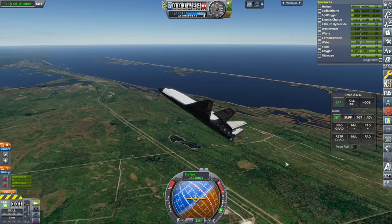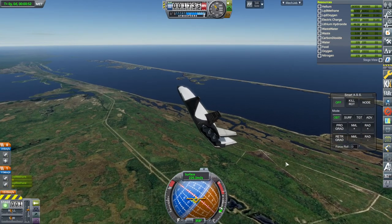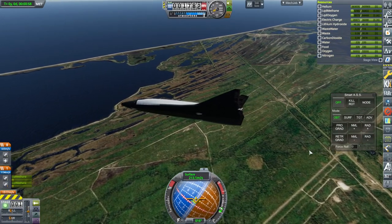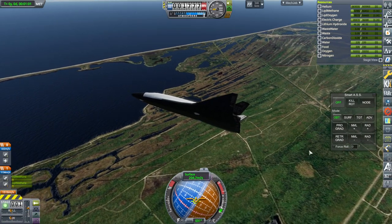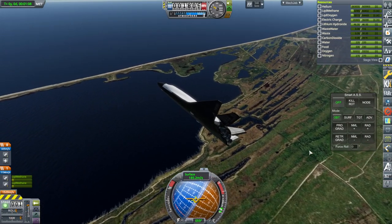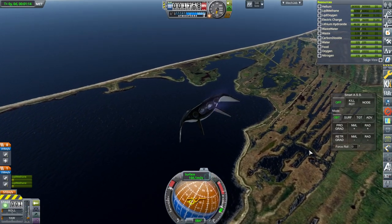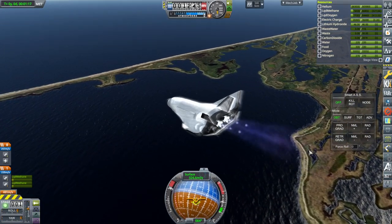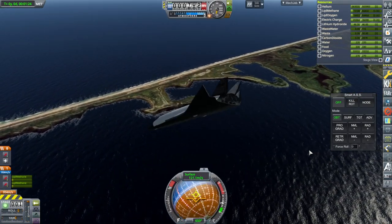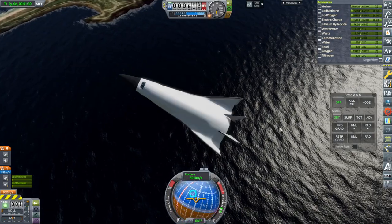Turn carefully. We'll probably have to reignite the engines soon. Oh — oh no, no — it sort of stalled out right there. I lost something — I lost more things. How many things do I have that I can lose? I guess those are the control surfaces.